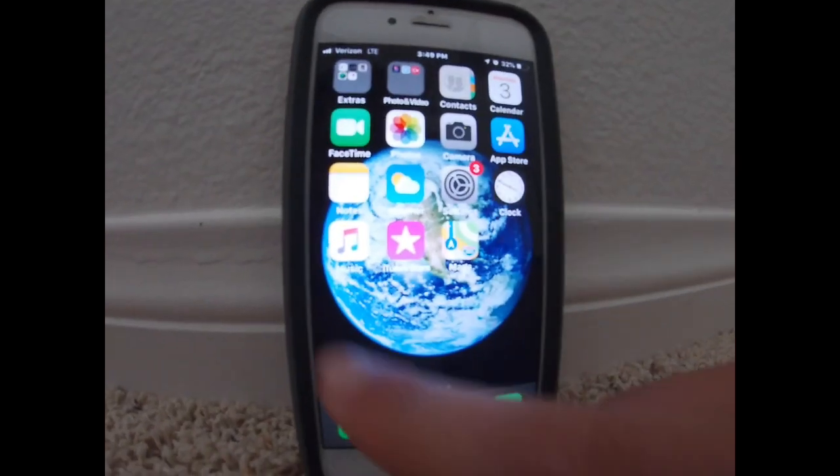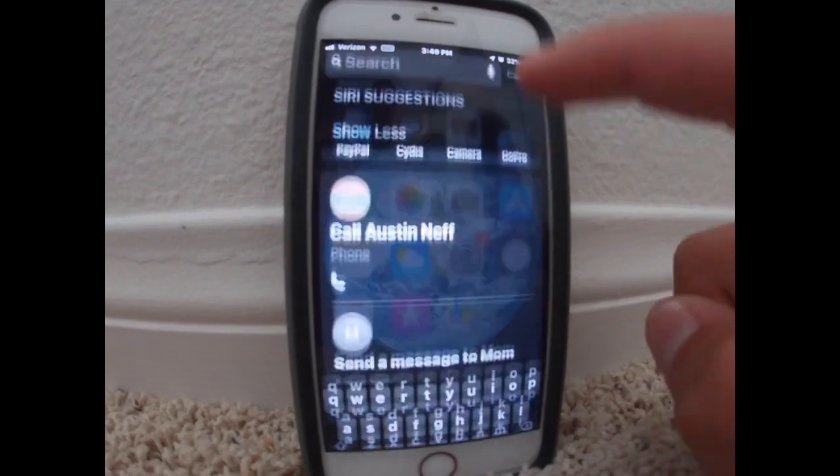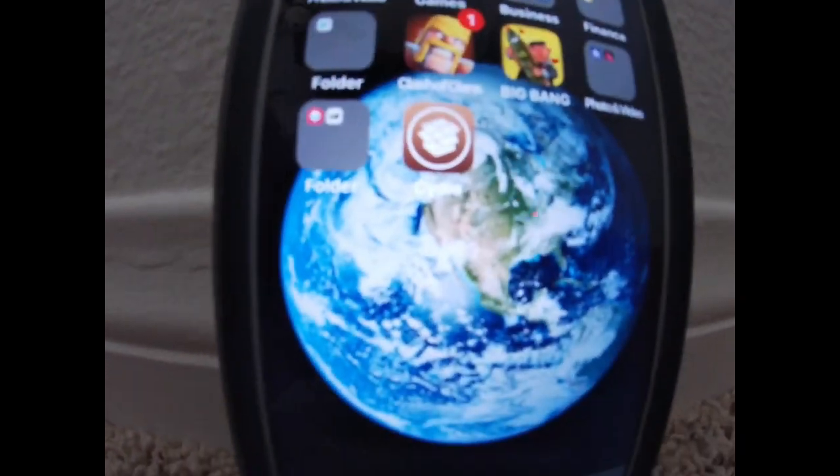I'm just going to type in my password now. And then you should have Cydia on your home screen.